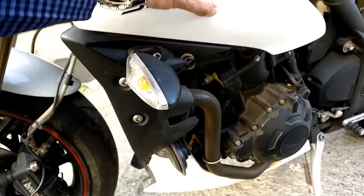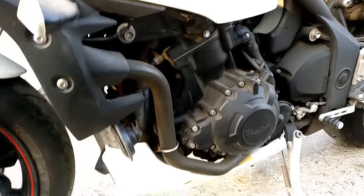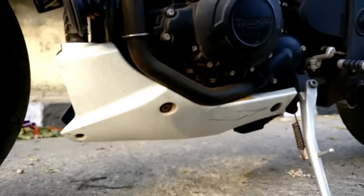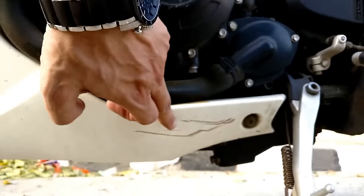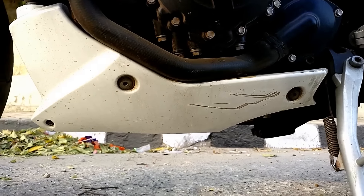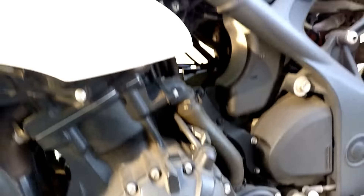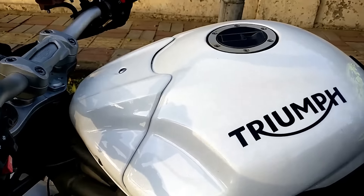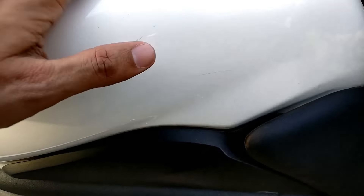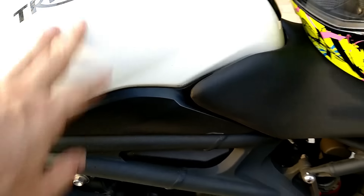Here you can see minor scratches which are not very visible. Let's see from the bottom. These are the kind of scratches that usually appear on bikes because of the chances of the bike falling down. Let's look at the tank — the scratches on the side of the tank are very small and very bearable. Sometimes a bike falls down from parking.